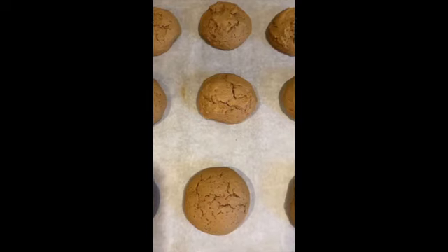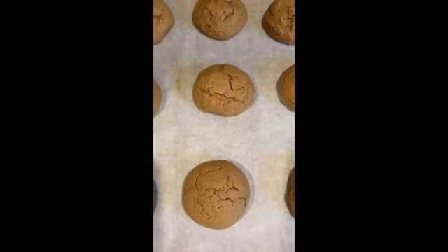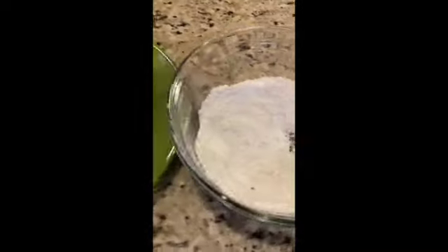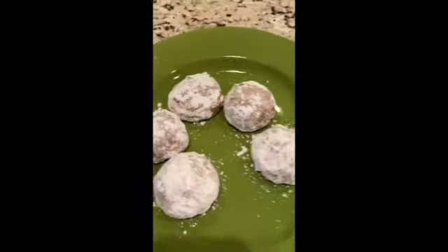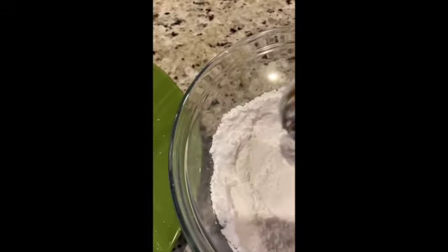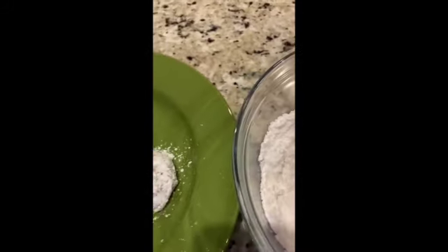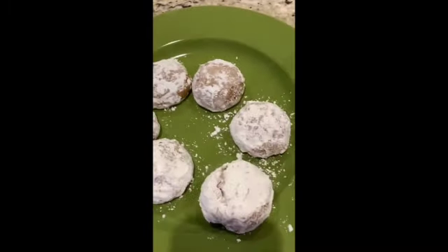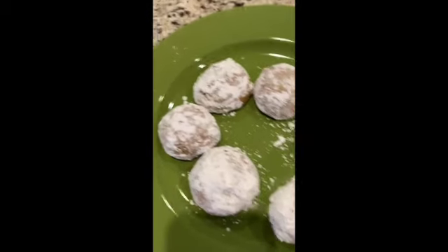After they've cooled down, I'm going to dust them with powdered sugar. Here we have the final result — the powdered sugar and the cookies cooled on a cooling rack. You simply take the cooled cookies and roll them around in the powdered sugar however you like, and dust off the excess if you want. This is the end result.